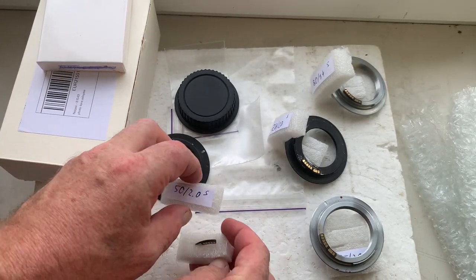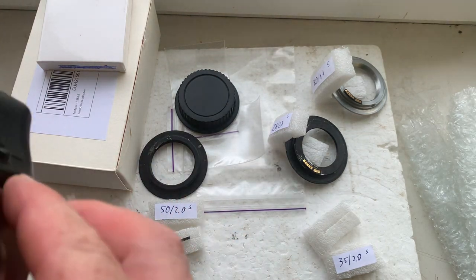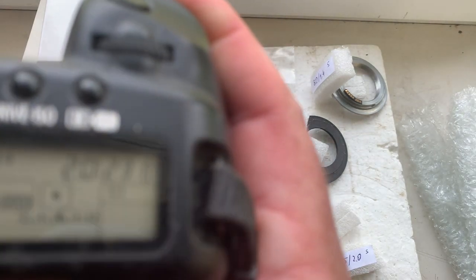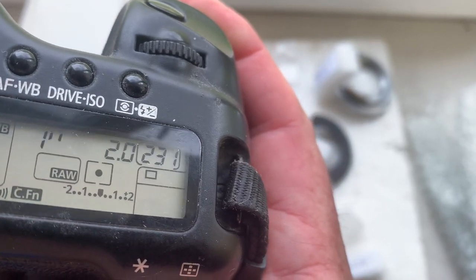Chip number two: focal length is 35mm, aperture 2.0, focus trap mode is off.